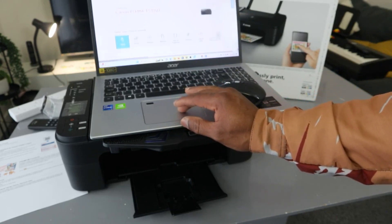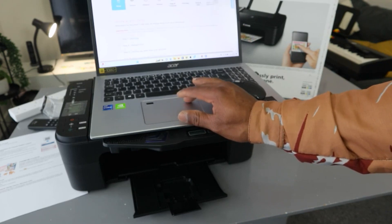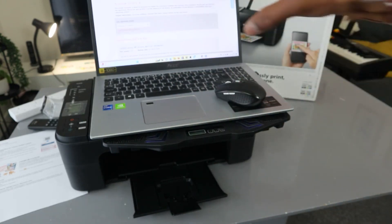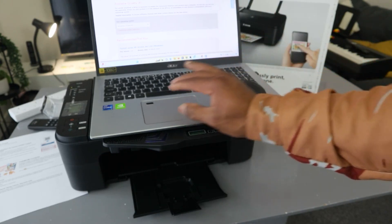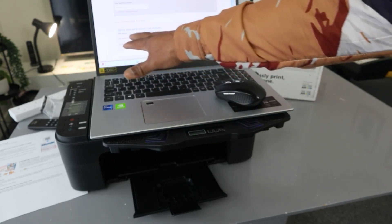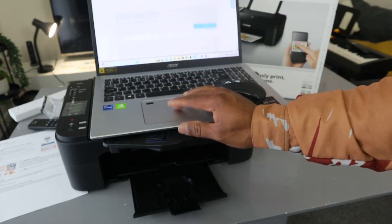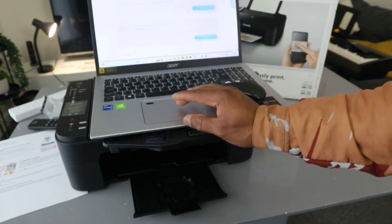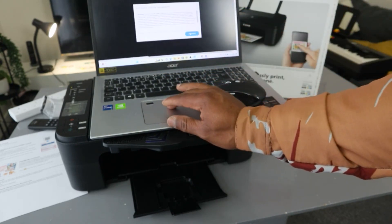Once you've selected the printer, you need to select the driver. Select Support, then select Driver, and it will pick up your operating system — this computer is Windows 10. Scroll down and look for the software you need. You want the TX3100 Series MP Driver for Windows, and also the TX3100 Full Driver and Software Package for Windows. Click Download.